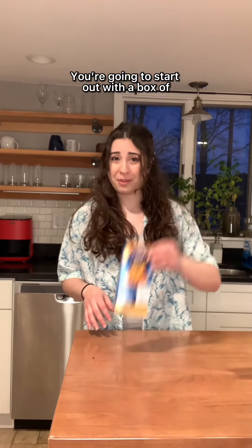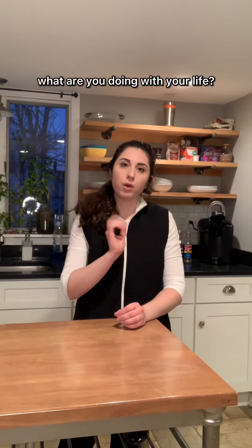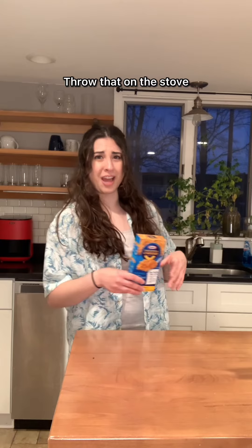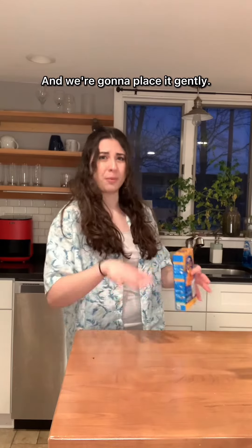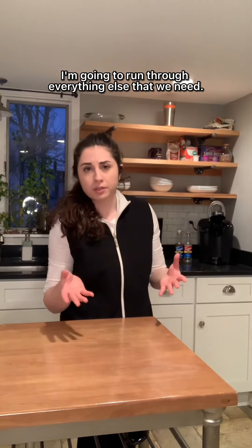You're going to start out with a box of Kraft mac and cheese. Listen, this step is the most important because if you don't have macaroni, what are you doing with your life? You're gonna boil a pot of water, throw that on the stove — like the time that Banner threw Loki around, except maybe not as violent — and we're gonna place it gently. Okay, while that's cooking, I'm going to run through everything else that we need.